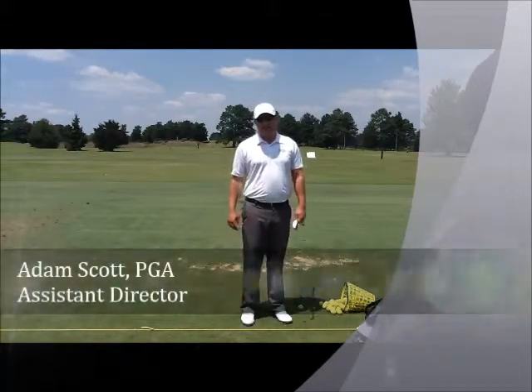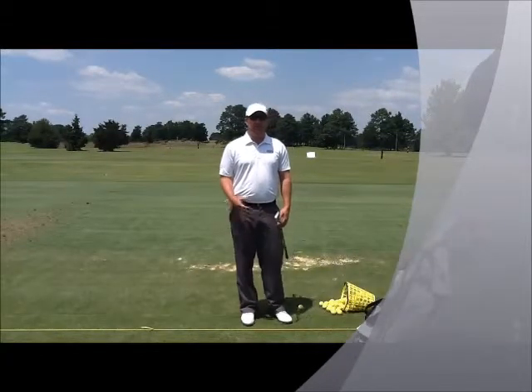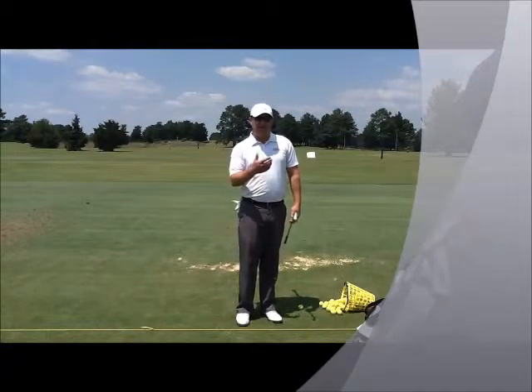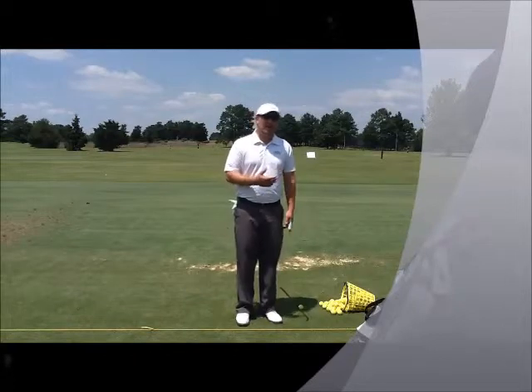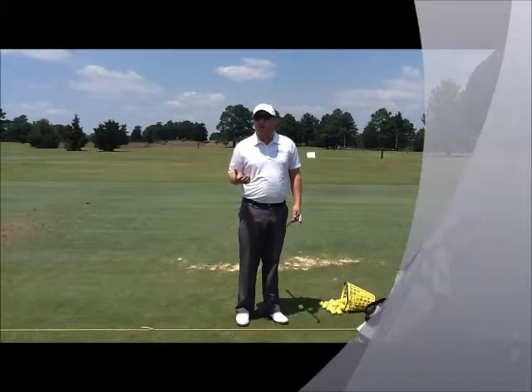Hi, I'm Adam Scott, PGA professional and assistant director for PGA Golf Management at Mississippi State University. I'm here to share with you a drill that we share with a lot of our novice players, because a lot of times I see novice players will always say, 'I don't like hitting four iron,' or 'I can't hit that par three because it makes me hit five iron, I don't like it.'